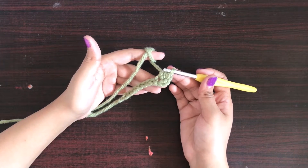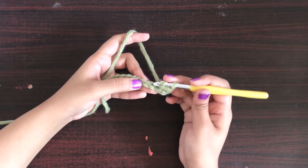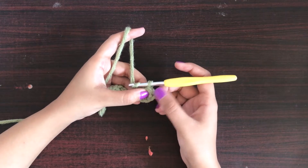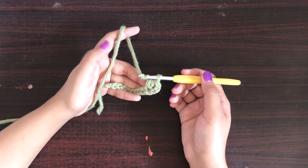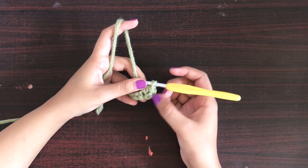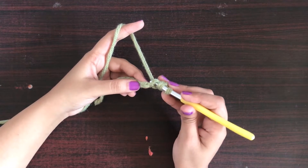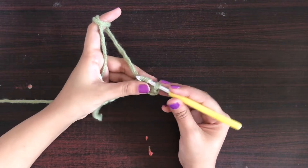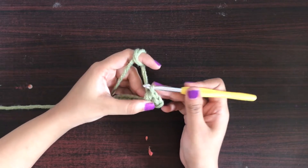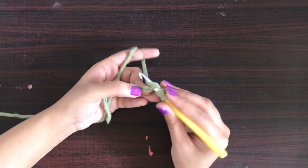Once again, yarn over and insert the hook in the next stitch. Sometimes we consider these two chains as the first half double crochet and sometimes we don't — this depends on the pattern. To make half double crochet: yarn over, insert the hook in the next stitch, yarn over and pull up a loop — now we have three loops — then yarn over and pull through all three loops.